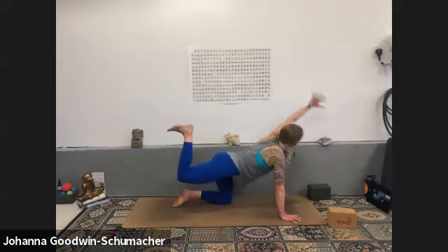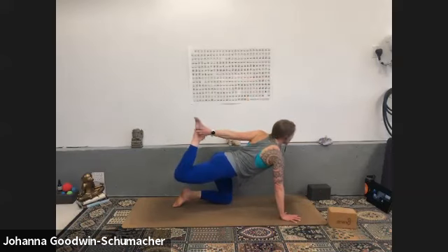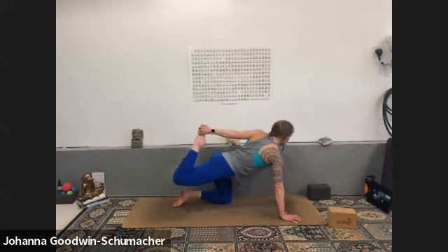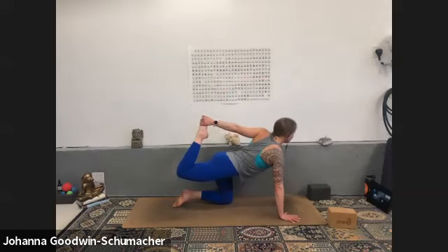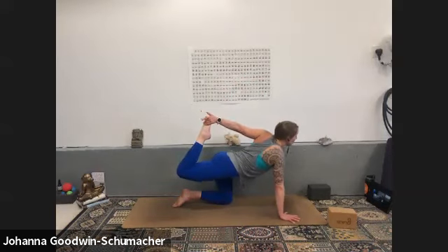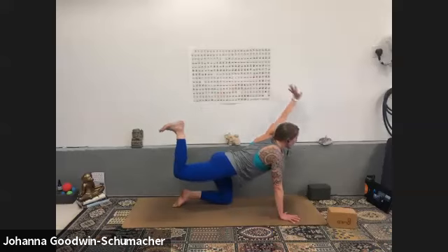Last one here — sweep your left arm in a counterclockwise circle and grab your right foot behind you. If that's not accessible, just reach and pulse the heel in towards the glute. Micro bend your right elbow, lift your heart, drive your right shin back. Feel opening through your left collarbone and your right quad.